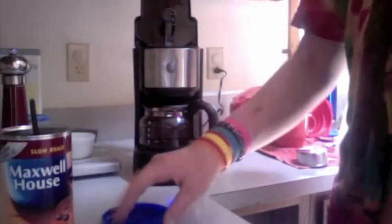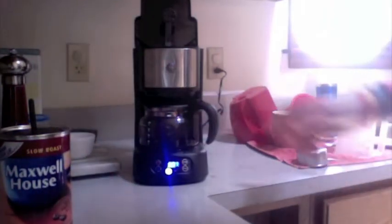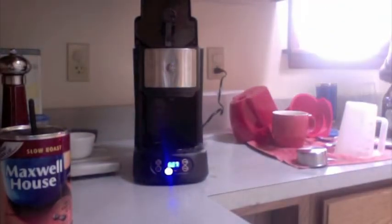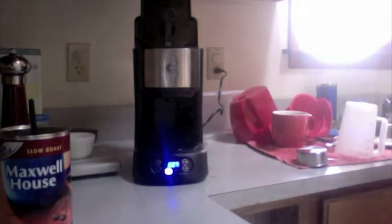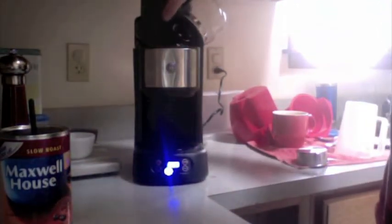Just to remember, this is sponsored by Maxwell House — I'll put that there. Now you want to get water and fill it up to the 5 cup line, then pour it in the top.